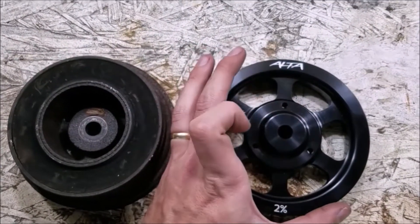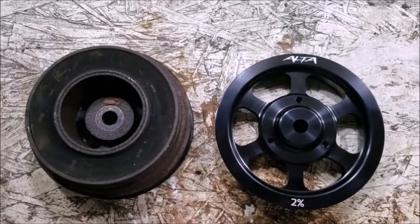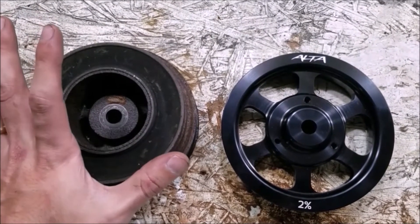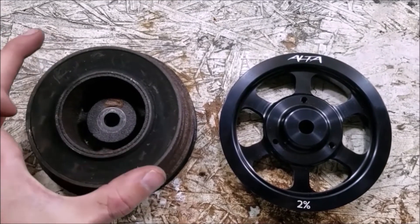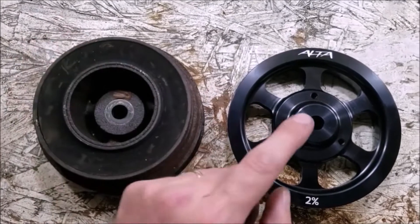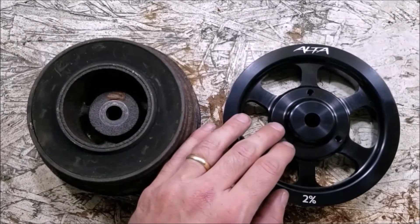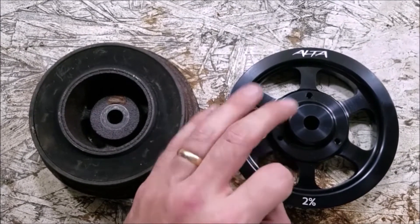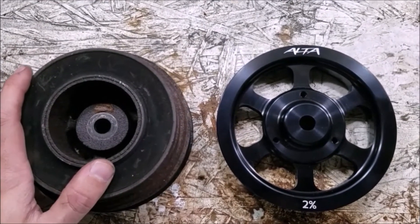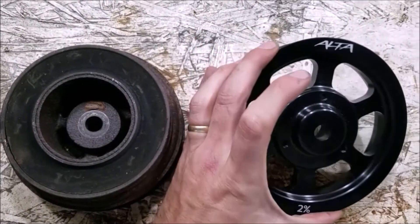Switching to a solid pulley is not going to shorten the life of your engine as long as everything is installed properly. There's a big difference between this and a fluid damper, which properly balances the harmonics of your engine and helps longevity and smoothness — but it also costs a lot more. This Alta pulley I got for $100 because the box was damaged; normally it's about $150. Fluid dampers run around $450, which on a cheap car just isn't worth it for me.